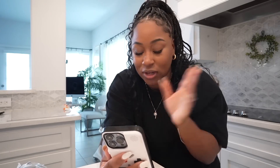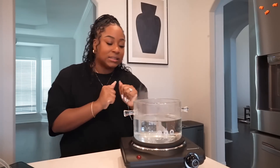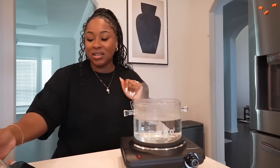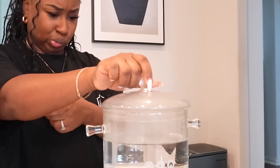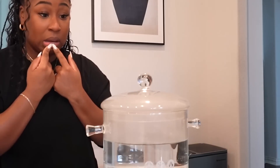Let me show y'all what this pot's doing. It seems like it's getting there. I need it to boil. Maybe I should have put the lid on.